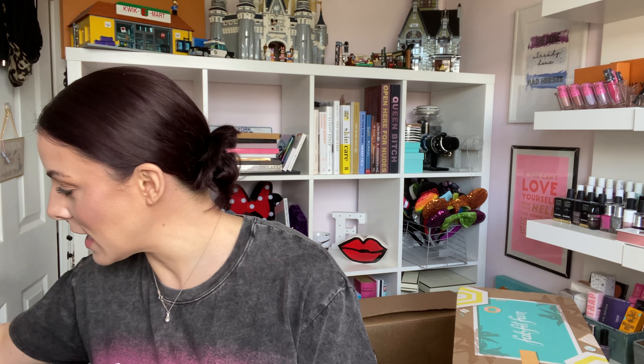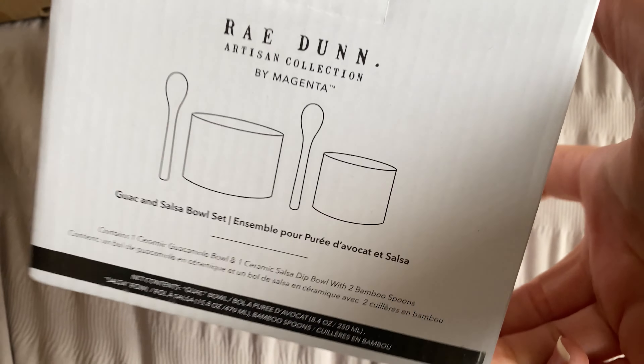The next thing was the thing that saved the day — saved the box for me. Love this, super excited. For me, it's worth it just for this one thing. And it's some bowls — not just any bowls. I am a huge fan of the brand Rae Dunn. It's a very American brand — it's not traditionally available here in the UK.